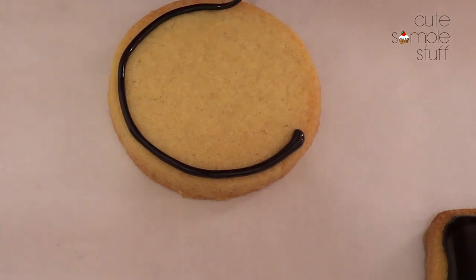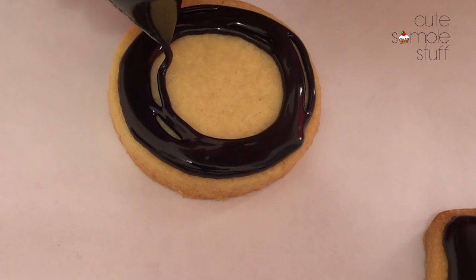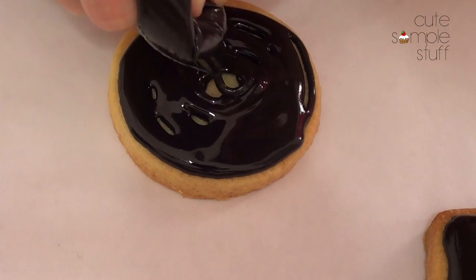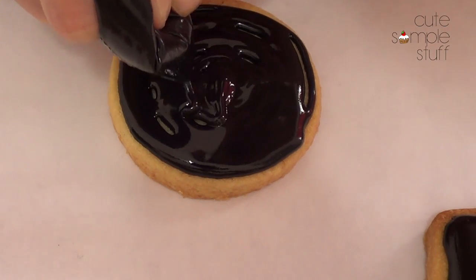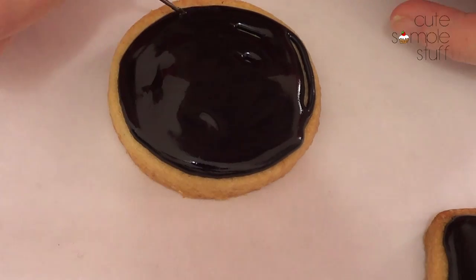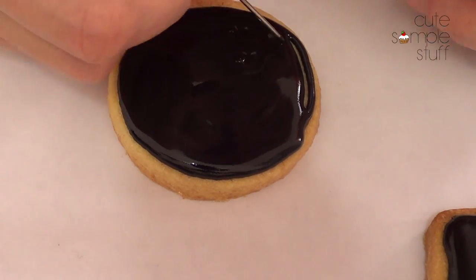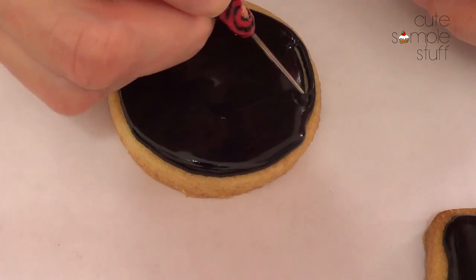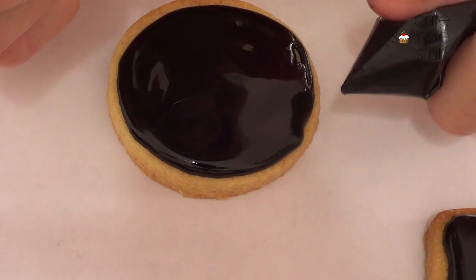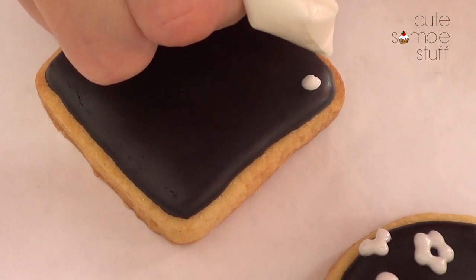I'm going to start coloring black and I'm using a ziploc bag to just make the outline and filling because it's easier for me. I'm just going to cover the surface and then use my scribe tool to remove any air bubbles and help distribute the icing equally. I do have a tutorial on that as well — I'll put the link down below.